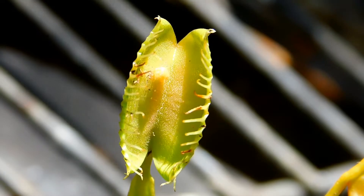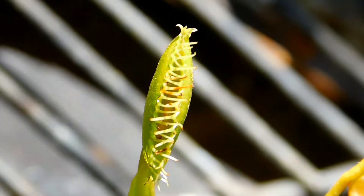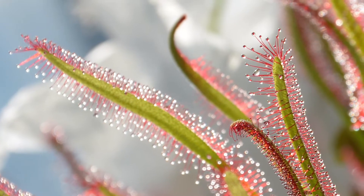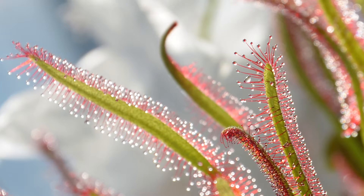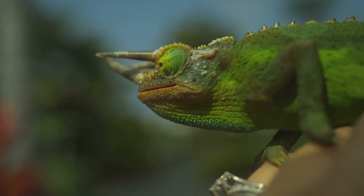This prevents the trap from reacting to wind, rain, leaves, or pollen blowing around. The Venus flytrap is an upgraded version of more primitive types of carnivorous plants that lure in insects to have them get stuck with a sticky goo. This method works but allows creatures like lizards to come steal their catch.